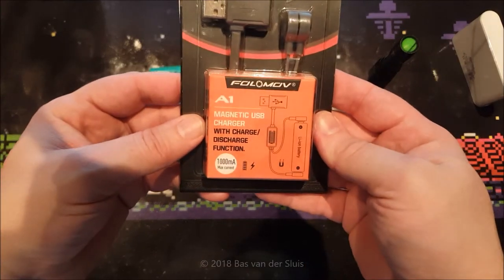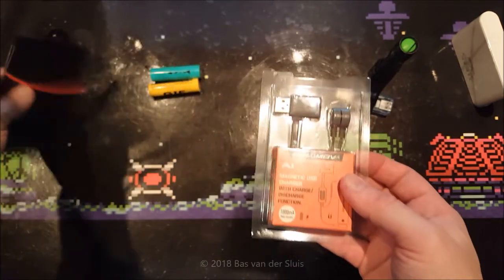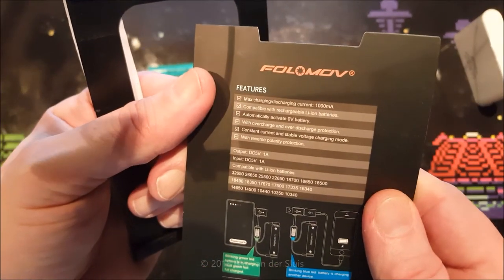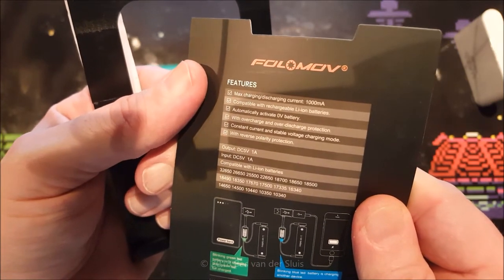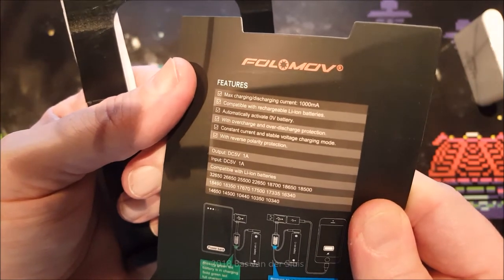As we can see, it has a charge and discharge function, so I'm going to test both. It just lists all the features on there — maximum charging and discharge current 1A, compatible with rechargeable lithium-ion batteries, and automatically activates 0V battery.